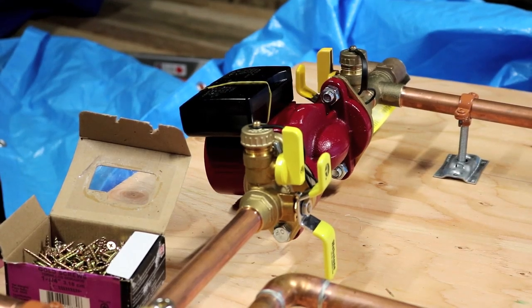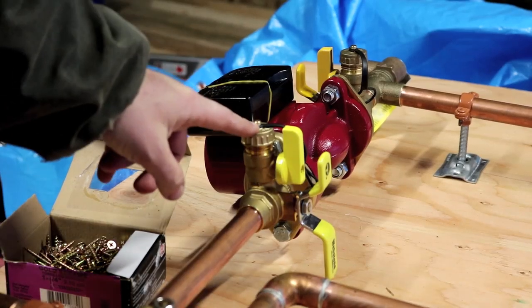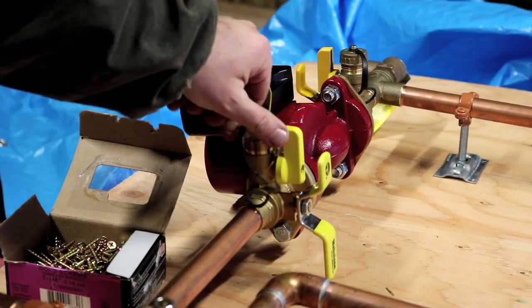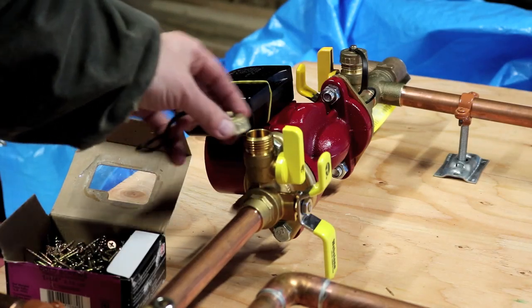I have two of these pumps — a primary and a secondary. One is really just for running the fluid through the heater, and the other one actually circulates it out to the PEX manifold and the PEX loops. This one here has a slightly different flange connection — it has garden hose connectors, so that's going to be used for filling and draining the system.